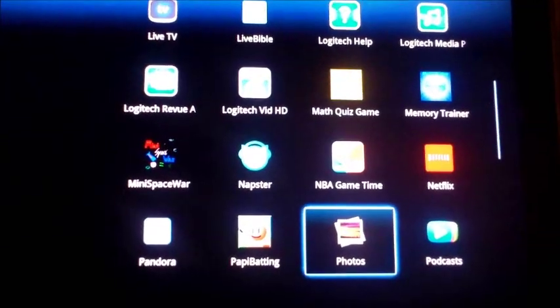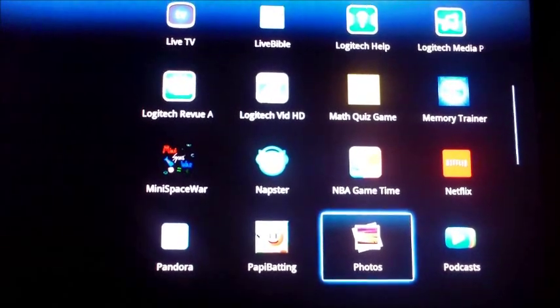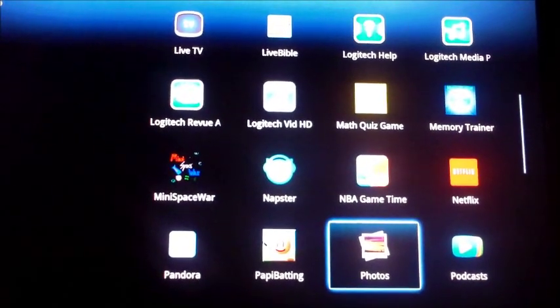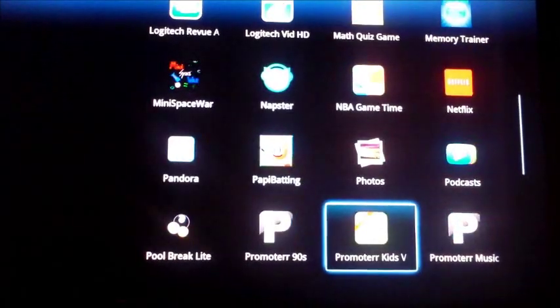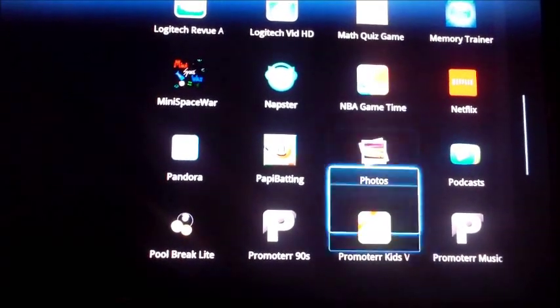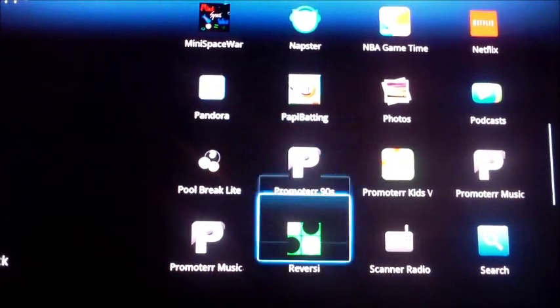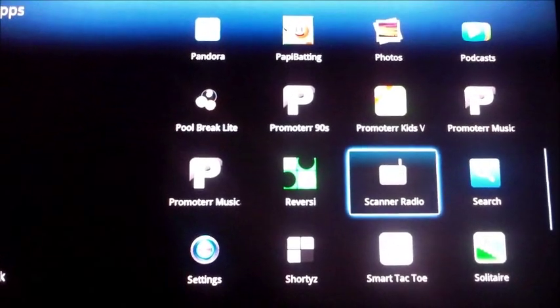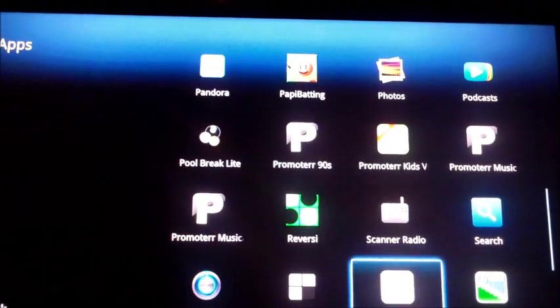The photos app accesses your Google Plus account, so if you have photos and videos on Google Plus you just click on that and view them. There are also music, video apps, and scanner radio, so you know what's going on around your fire department and zip code.